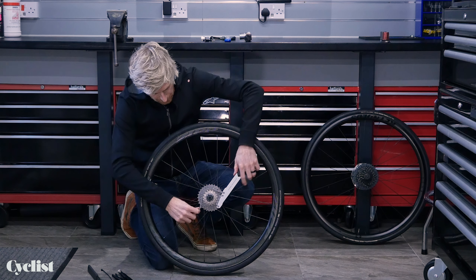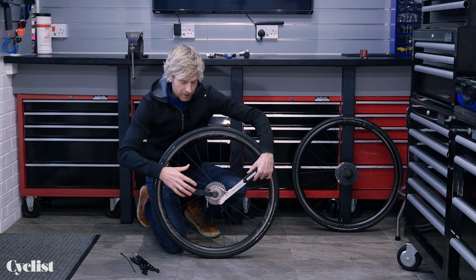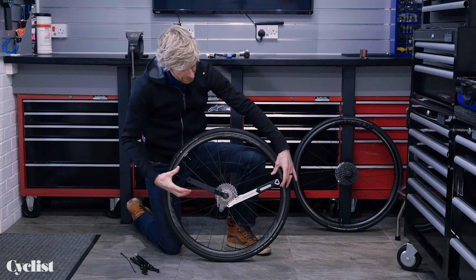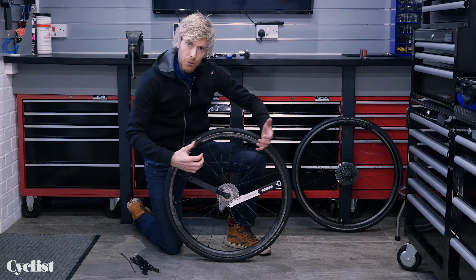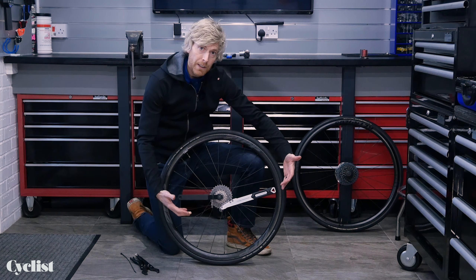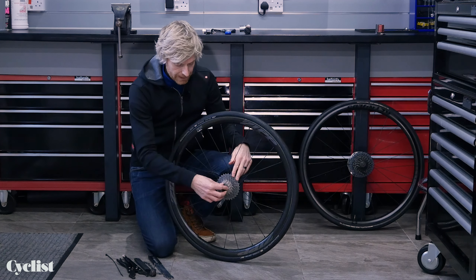I'm going to locate the chain whip on my cassette and carry on using the Pro lock ring tool. Being at floor level means you can get your body weight behind this and use the floor to brace against. The lock rings are done up with quite a bit of force, so they require some oomph. Place the tools at roughly the three o'clock and nine o'clock position — that gives you full control and mechanical advantage. You can then get your body weight down on the tool and undo the lock ring. That's the safest and best practice for undoing a lock ring.